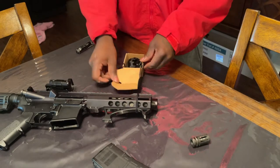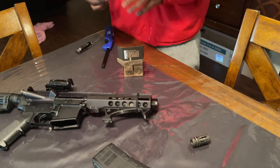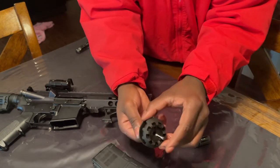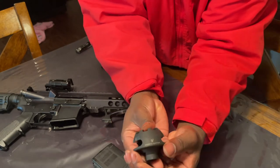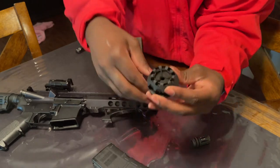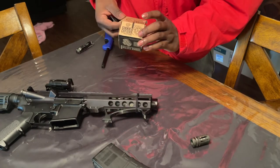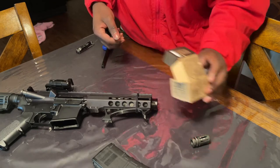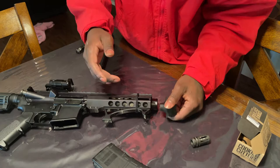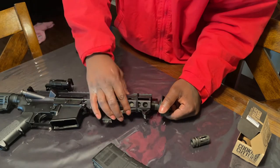See what it looks like — looking pretty big, cookie cutter right there. I got this off of Strike Industries.